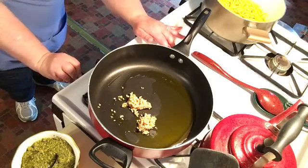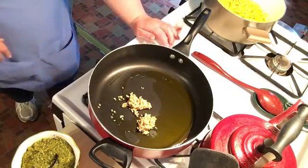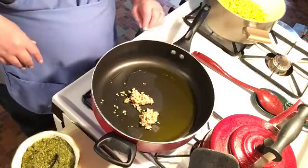The tortellini is all done, so I just drained that.